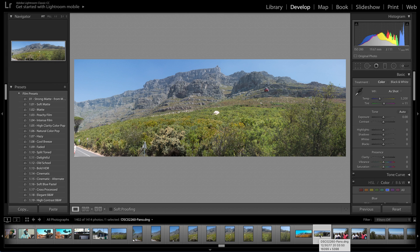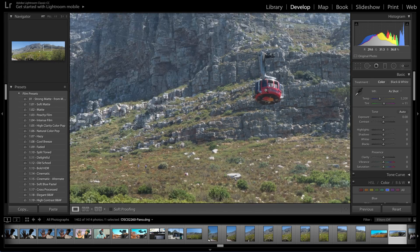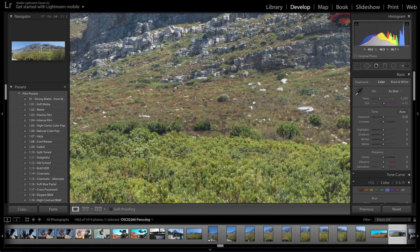If you hover over the image, you can see the dimensions of the photo. It's generally huge — there's a hell of a lot of detail in here. Look at the cable car, and also take a look at the people hiking up the hill.